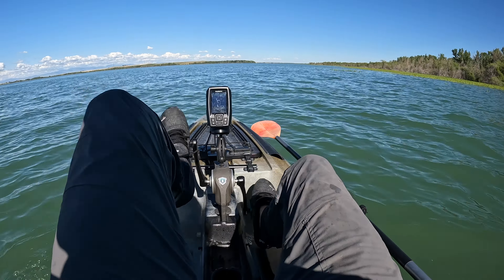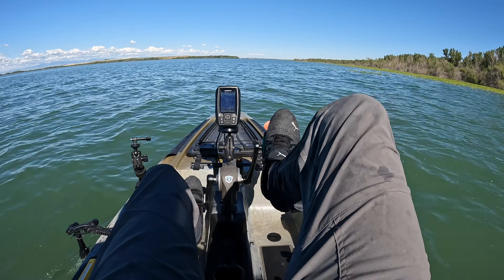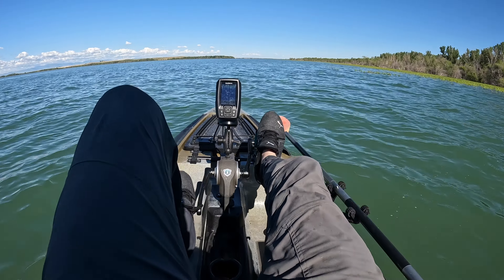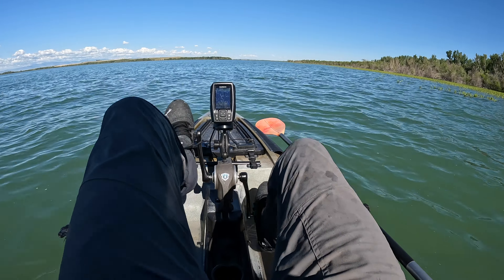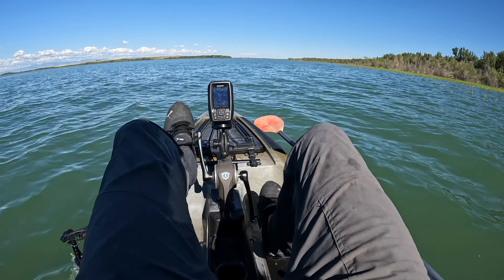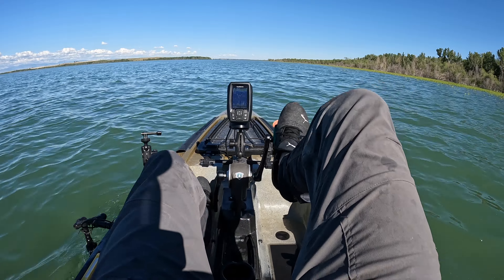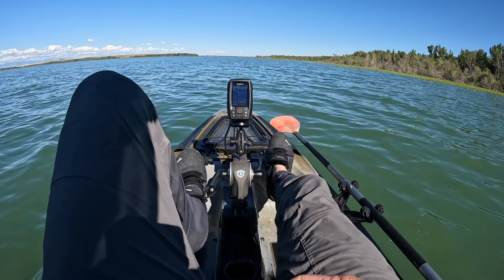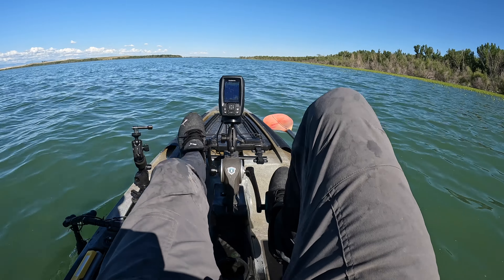Hey guys, welcome back to another video. We are going to be testing out some Megabass swim baits — just a little paddle tail. I think that's the Megabass Spark Shad. I have three and four inch; I don't think I have any five inch. So we'll get right up here and whip some of those out and go from there.